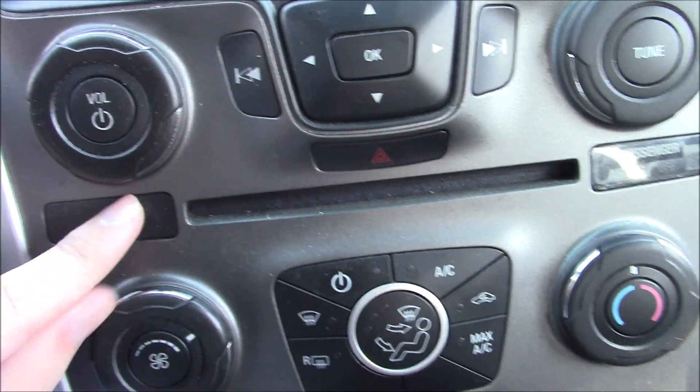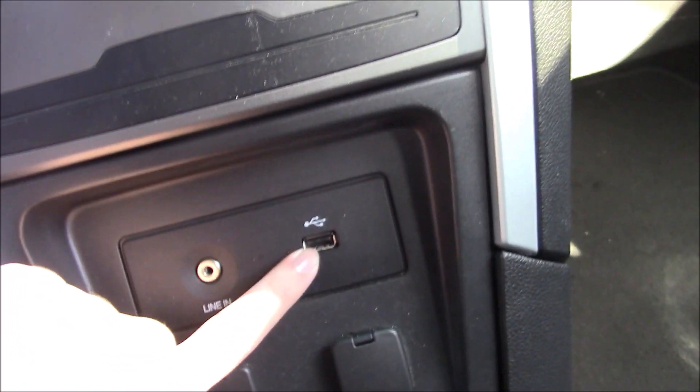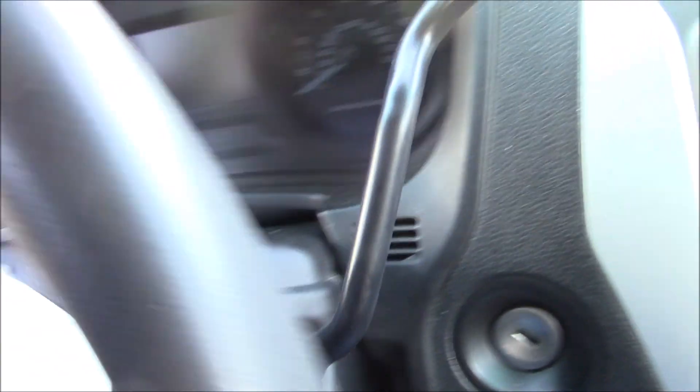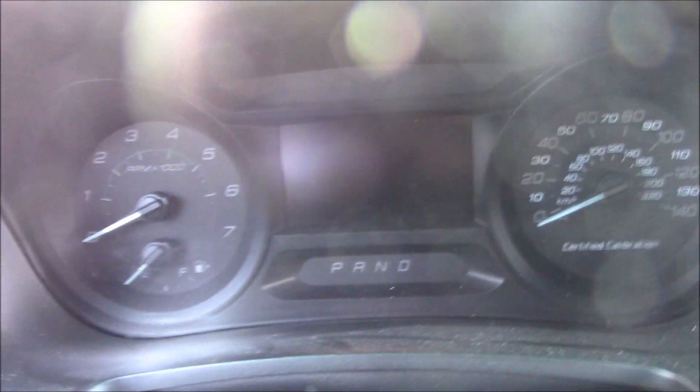There's a CD player and climate controls. You also got a USB port, a line-in, and two 120V DC power points. Missing console up there. Automatic transmission. Certified calibration speedometer. Fuel and temperature gauges.